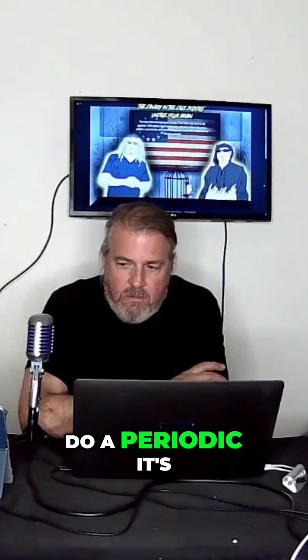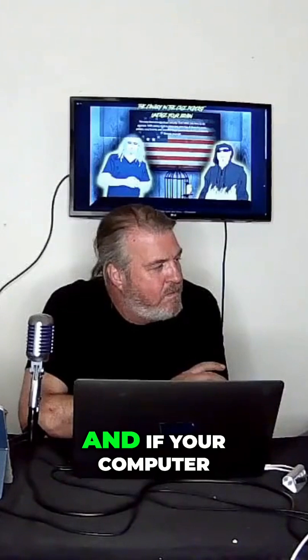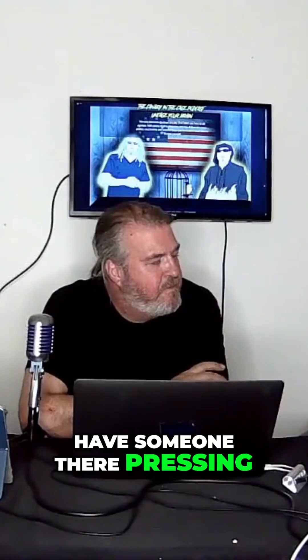So you can have these things send a periodic — it's called a Wake on LAN packet. What this is is it pings out on your network and says "wake up." And if your computer is powered on and it receives this packet, it will now boot up. So you don't have to have someone there pressing the button.